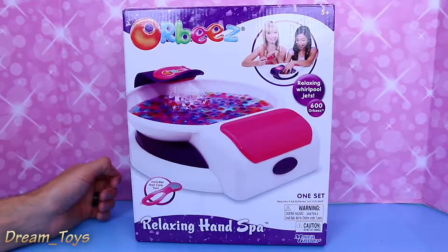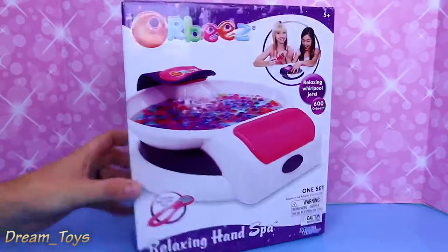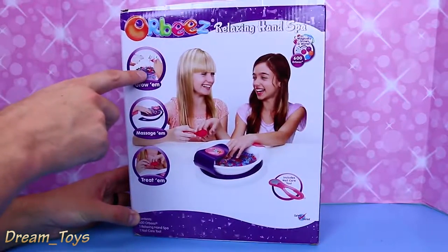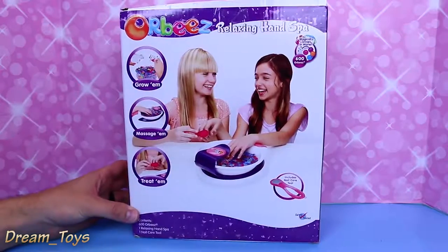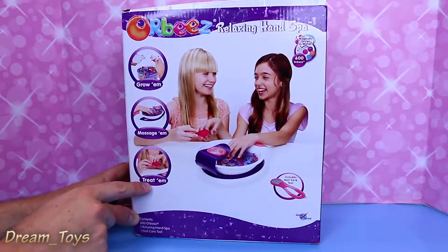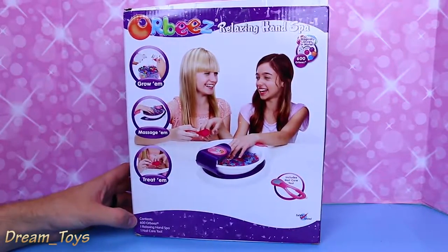Like my son Alex — he bites his nails a lot. Anyway, so I don't know what all this is. We're going to find out. On the back here, we have to grow our Orbeez. If you've never known Orbeez before, they're like these small little balls. You just put them in water and then they grow and then they're big. Okay, you massage them and then treat your nails.